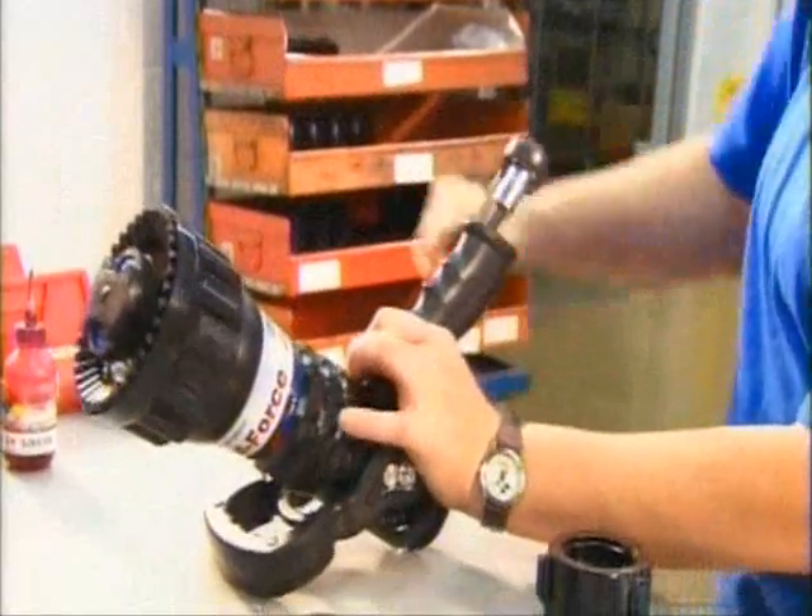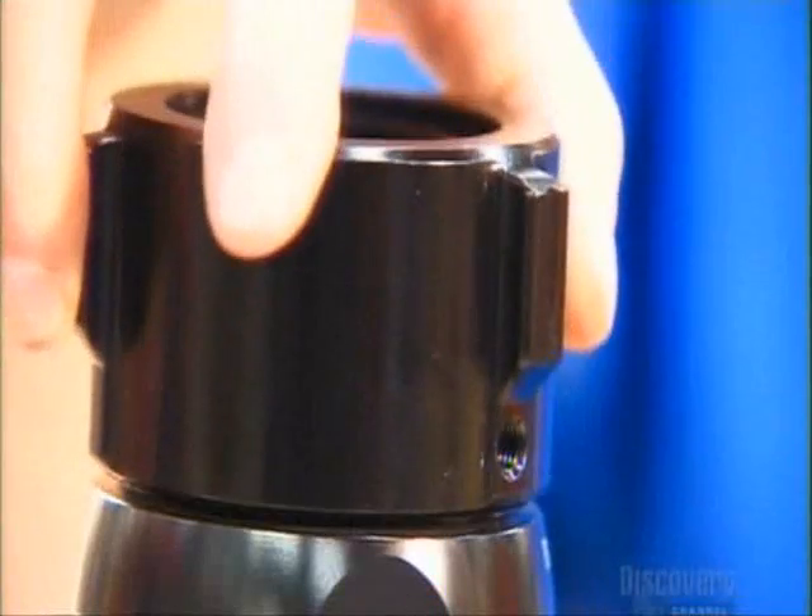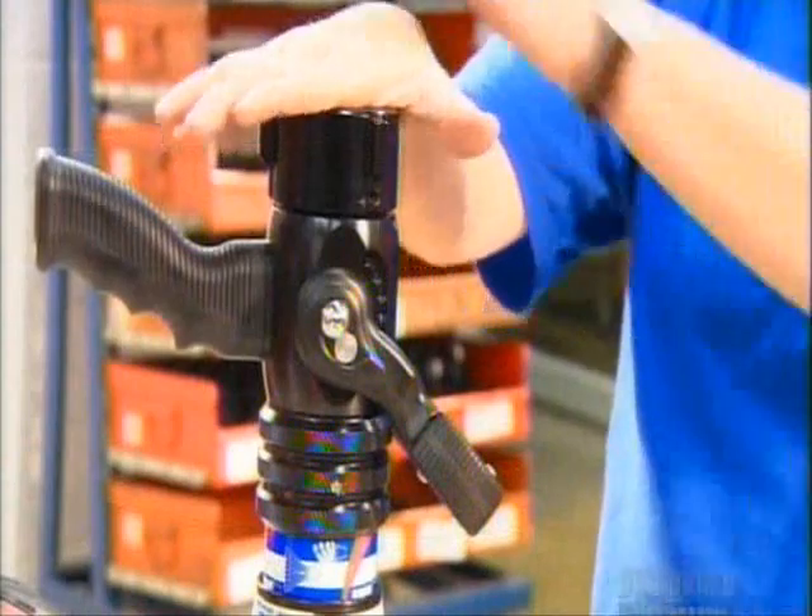They now affix a pistol-style grip. Finally, the gasket grabber goes in. The steel screen keeps out nozzle-clogging debris coming from the hose.